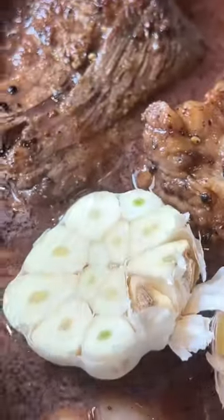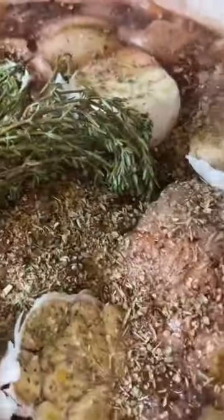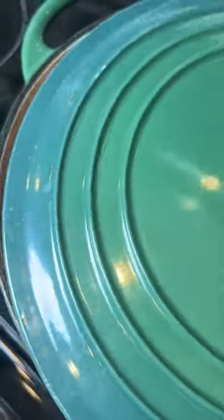I wanted to make something that was filling and comforting and also something that my family all loved. It's also not a time-consuming dish that you have to stand over. It's perfect because once you add all your ingredients, you just stick it in the oven for a couple of hours, which allowed me to spend less time out of the kitchen and more time with my daughter playing with her new toys.